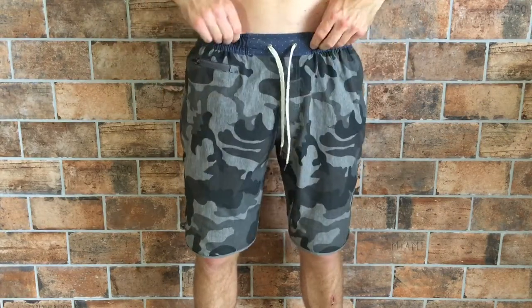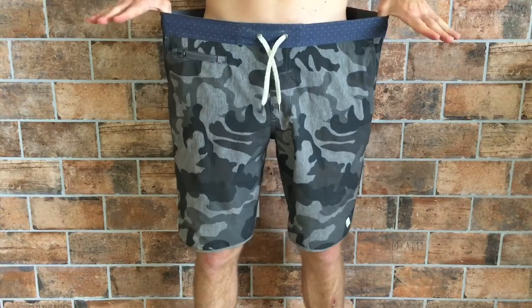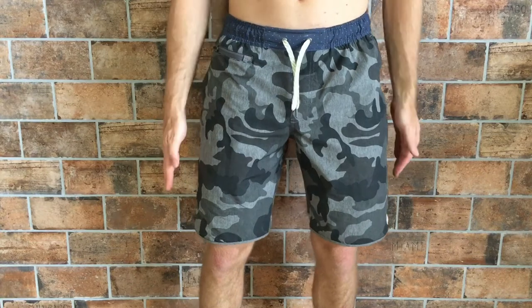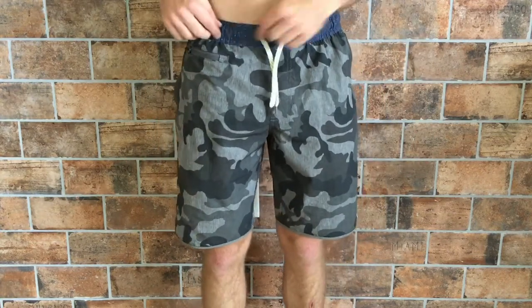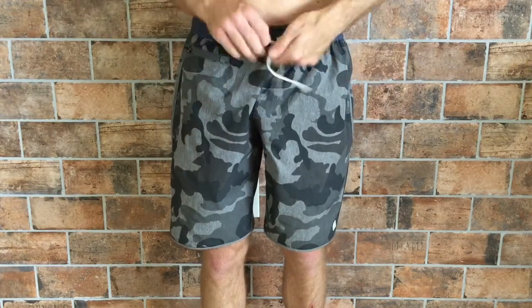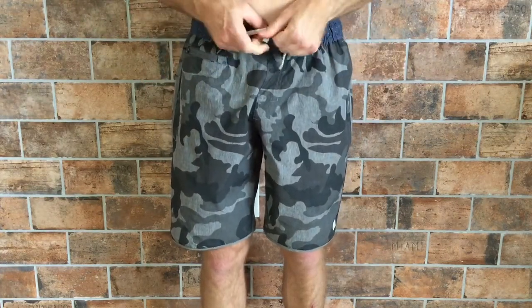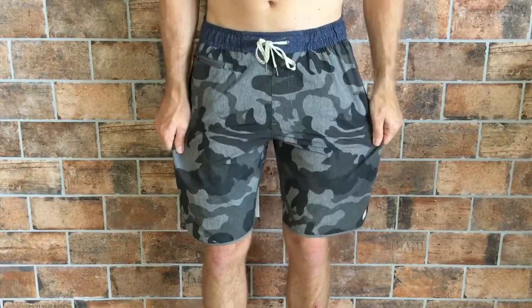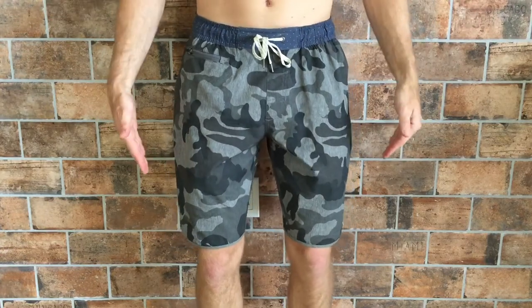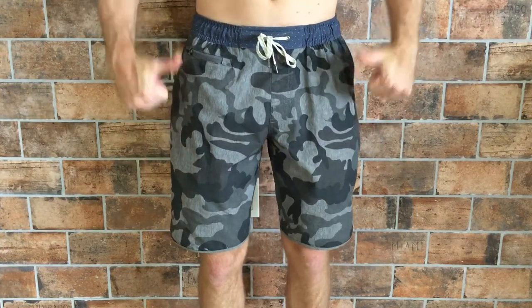For fit and size, I normally wear a size 30 and these are size small. The outline of the board short is a bit more rounded than others I've reviewed — that's simply a result of the elastic waistband and the nature of the beast. But Viore has done a good job making sure these have a slim fit. I really like them for everyday use and can't wait to get more colors like plain black.